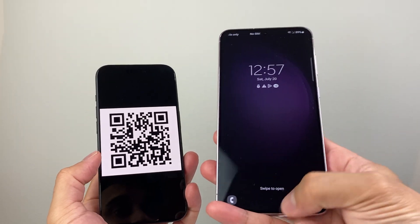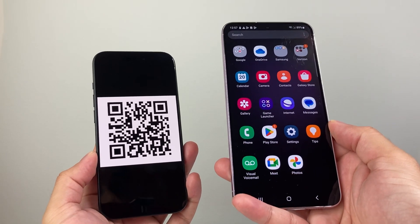Hey, everyone. In today's video, I'm going to show you how to scan a QR code with your Android phone. So let's get started.